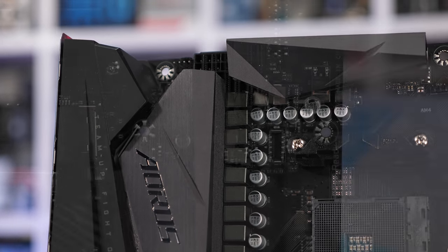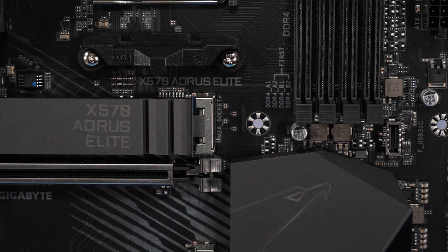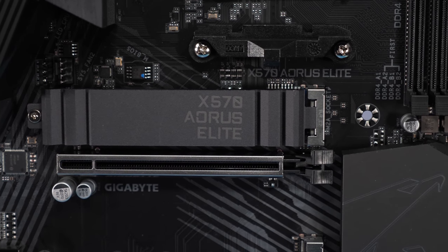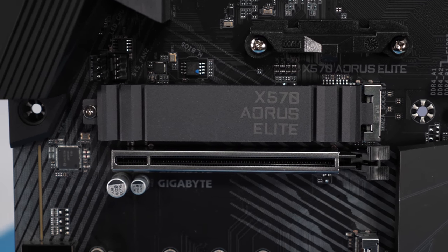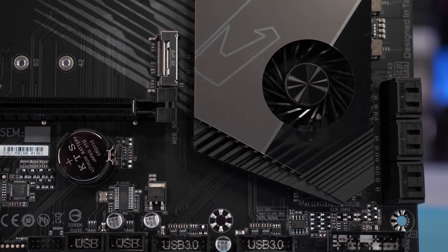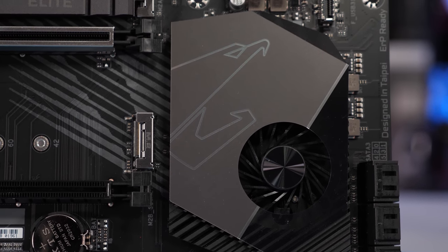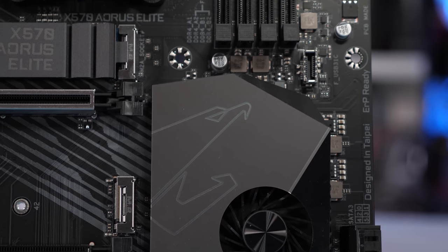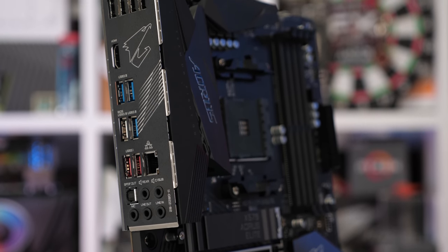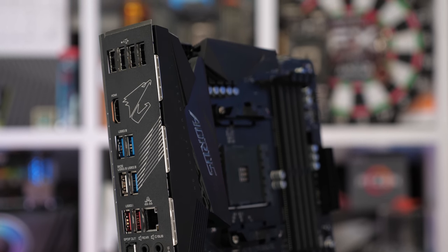At 120 amps this VRM should be running at about 92% efficiency, and even at 90% efficiency it should sustain a current output of around 260 amps — way more than you're ever going to need for an overclocked 3900X. Depending on how well Gigabyte has designed the board, the ASUS TUF should only be slightly more efficient despite only offering four phases. So let's move on to the testing.